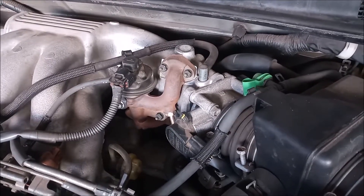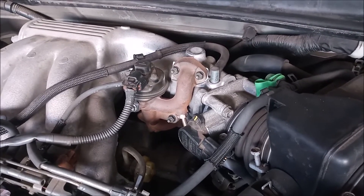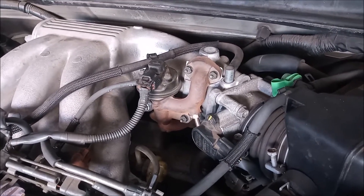Even though there is no EGR code, we're going to try to rule out an EGR malfunction. We're going to do that by blocking off the EGR, and I'm going to show you how.